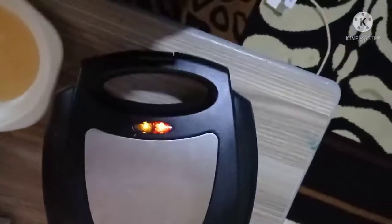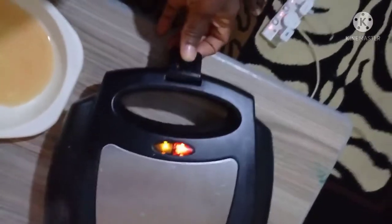I dipped my bread into the eggs, then I'm trying to lock the toaster. I switch it on and as you can see there are two lights — once the other one turns on it means the bread will be ready. Yeah, I was just trying to lock it in. The bread is ready!